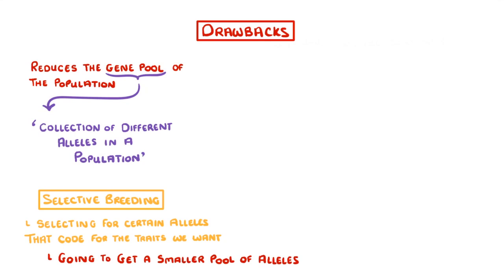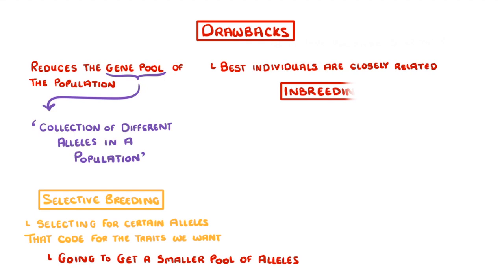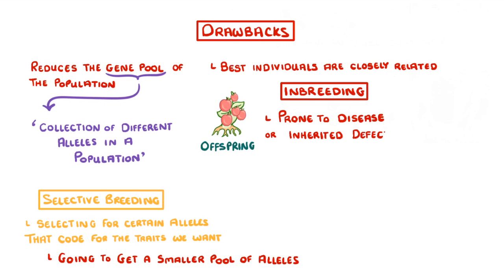And because the best individuals are often closely related — because they both have the good genes — breeding them together can sometimes lead to inbreeding, which makes the offspring particularly prone to diseases and inherited defects, because their gene pool is so small. This is the reason that dogs like German Shepherds and Rottweilers are so prone to health conditions.